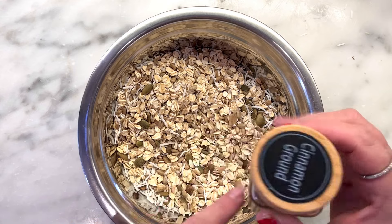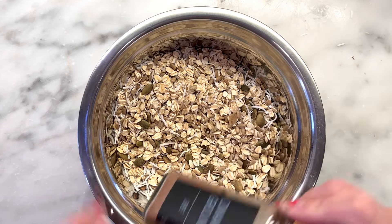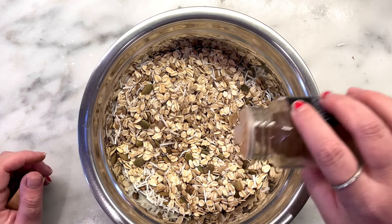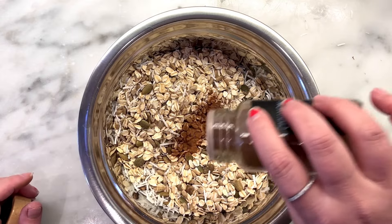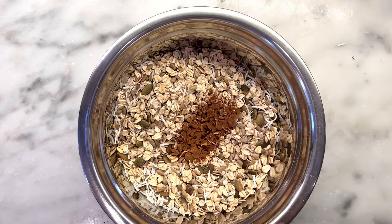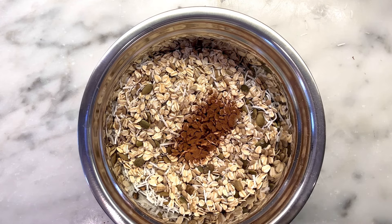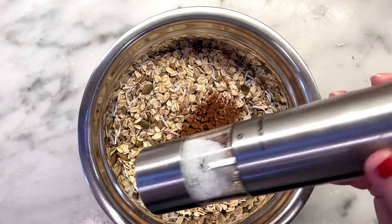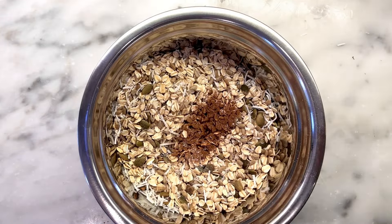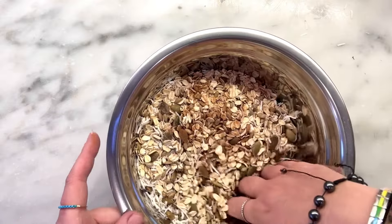Aren't these spice jars pretty? I put each individual label on these — they're in my Amazon store. Okay, half a teaspoon of cinnamon. Then a third of a teaspoon of sea salt. Oh — this is coarse salt, we don't want coarse in there. I can't find my other sea salt, so let's just go with regular salt. We don't have to be that healthy, you know what I mean.